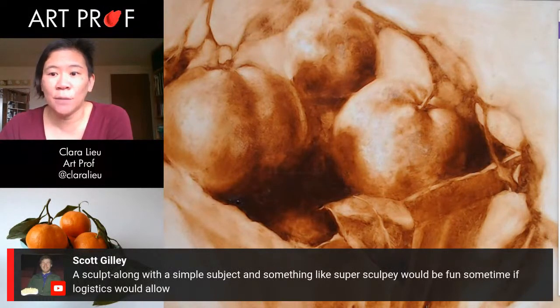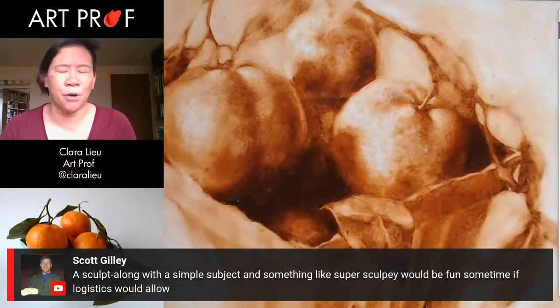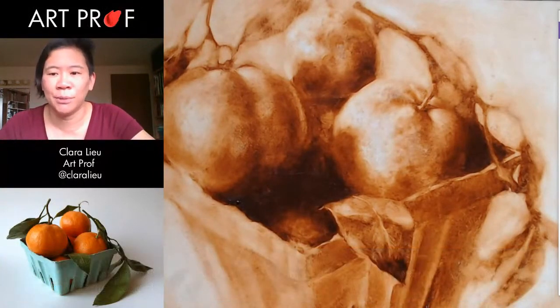Scott says sculpting along with a simple subject like super sculpty would be fun sometime. Yeah, we can definitely do that. I think we could sculpt a little head, because sculpture takes a long time. That's the problem. If I sculpted something, it would be like 18 streams, which I think nobody would want to watch.